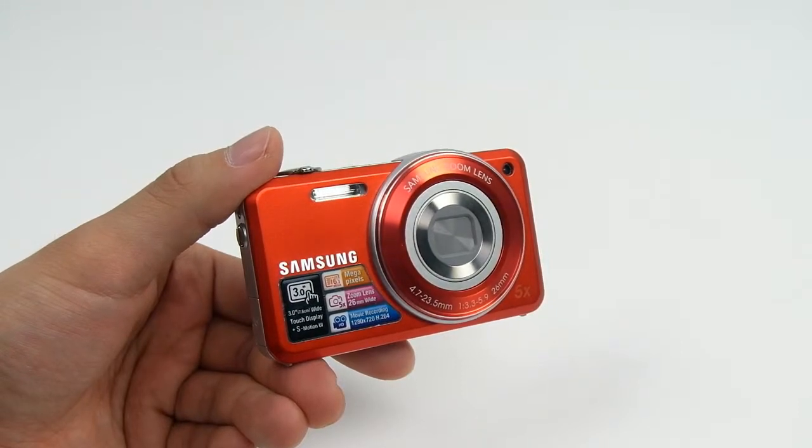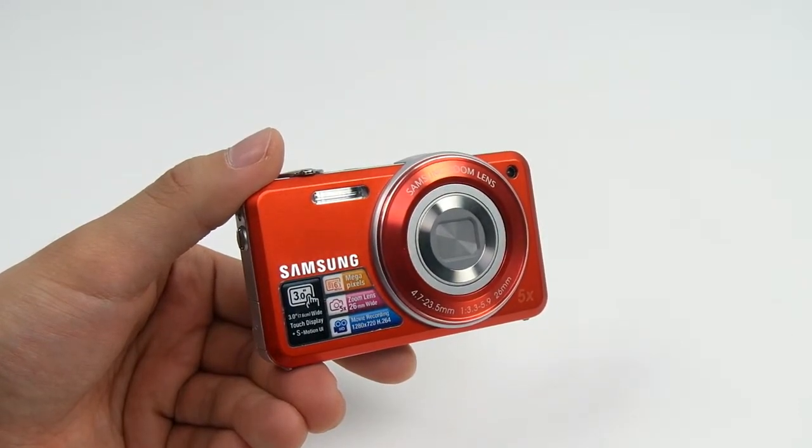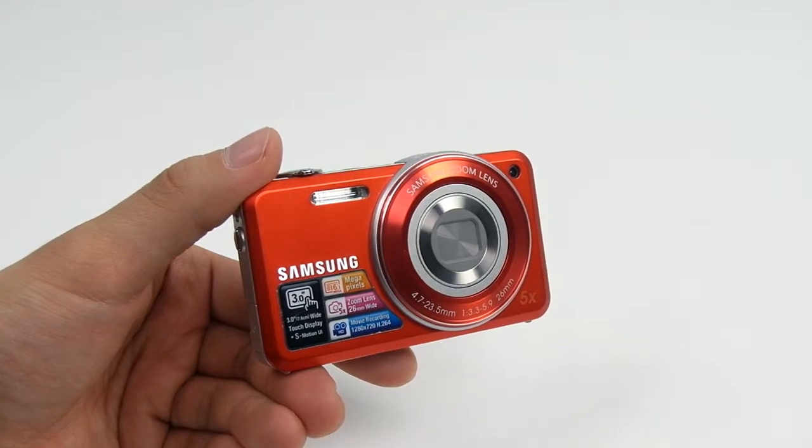This is the new Samsung ST95 digital camera. Today I'm going to introduce the amazing features of this slim and stylish camera.